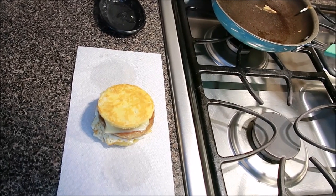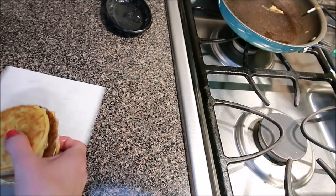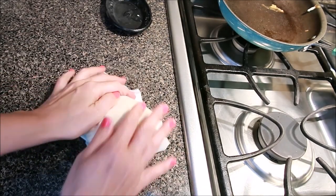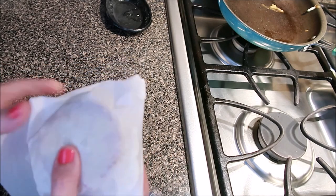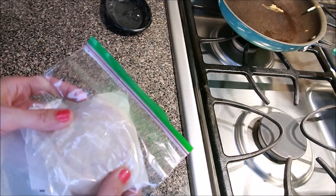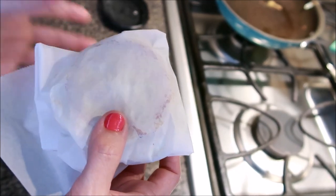Since this can be used as a meal prep item, I want to show you two different ways to store it and keep it fresh. The first way is simply by wrapping it in a piece of parchment paper and storing it in the refrigerator. These can also be frozen — if you're going to freeze them for any length of time, put them in a Ziploc bag for an extra level of protection. You don't have to put the cheese on when making it; you can always add it before or after you heat it up.